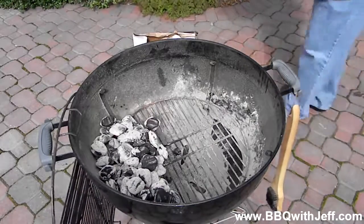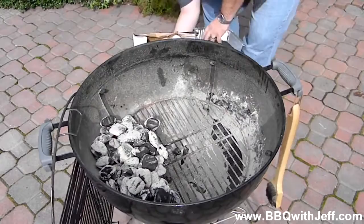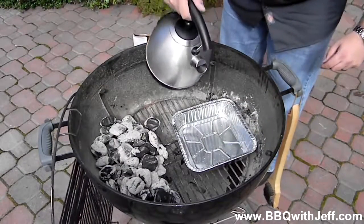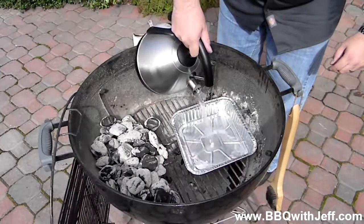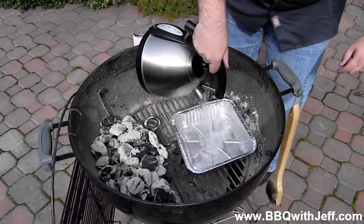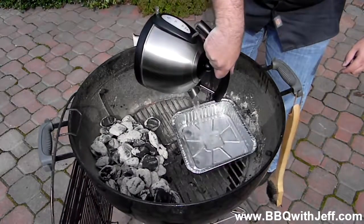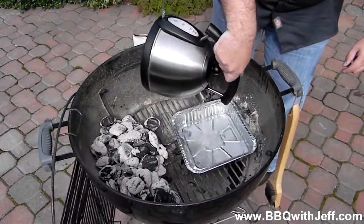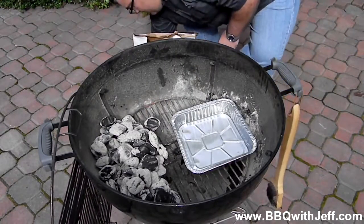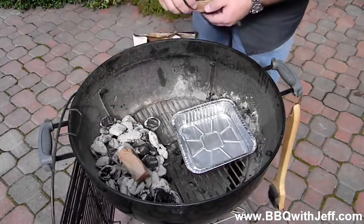Next I'm going to take a water pan and put it on the right side of the grill. What the water does is it helps add moisture to the cook and helps make a moist cooking environment. This will help the smoke adhere to your meat and also help it from drying out. I've boiled the water because if you don't, the charcoal is going to try to heat up the water. Next I'm going to throw on some hickory wood and I'm good to go.